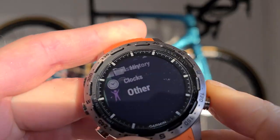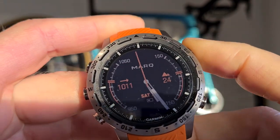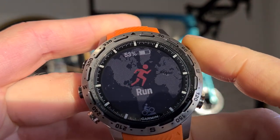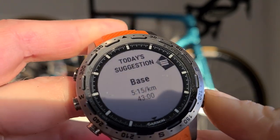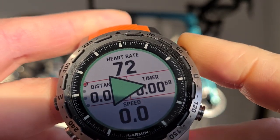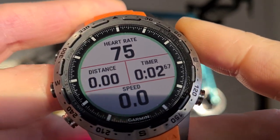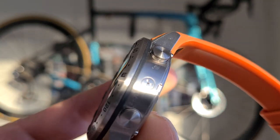That's how you set it up. If you just want to go running, click once, click twice, and it gives a suggestion. After a marathon I don't think we need to start another run, but you can just say start. This is the left button — there are two buttons on the right and three buttons on the left.